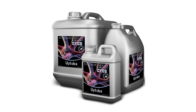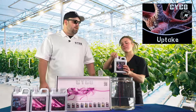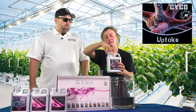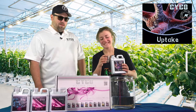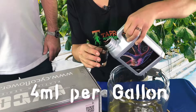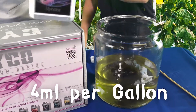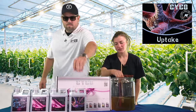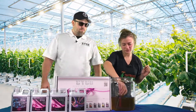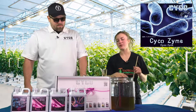Next we're doing the uptake — we're going to do 4 mils per gallon of this. Our humic acid helps with the uptake of the nutrients. Be careful, it's dark and murky. A small amount is all that's needed.